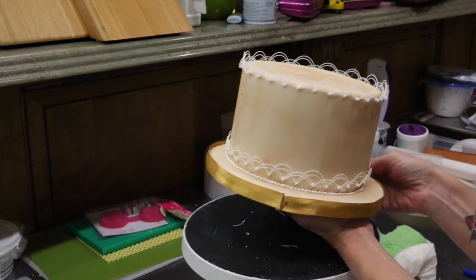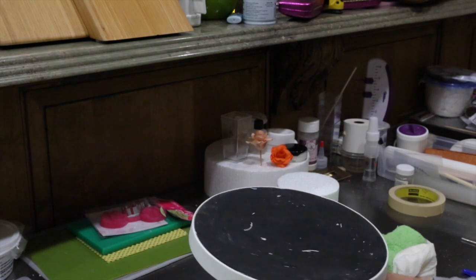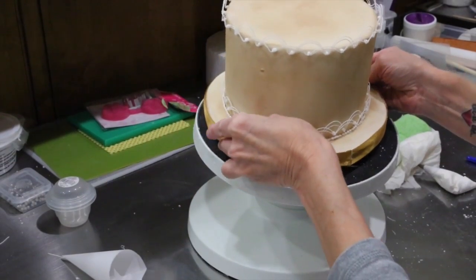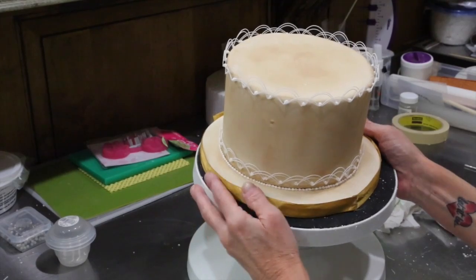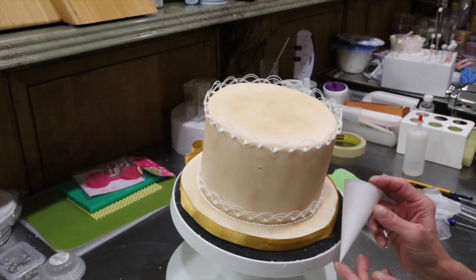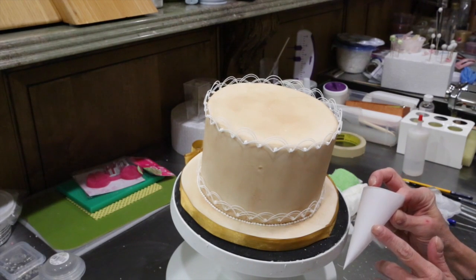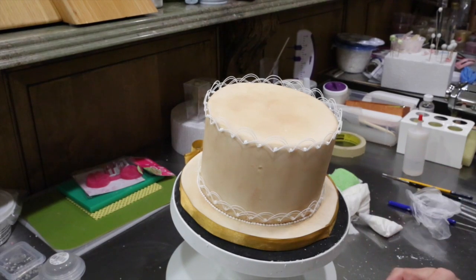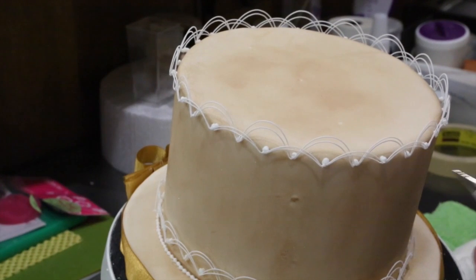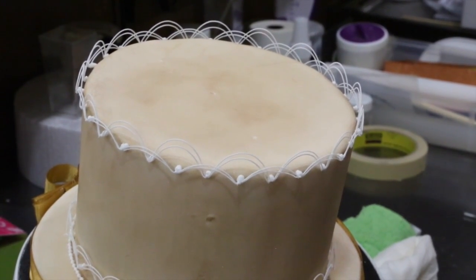We're going to turn our cake over - grab a hold of our cake dummy and just flip it up like that. Now that we're flipped and we know the cake is fine, I want to show you the parchment cone. This is the size I'm working with - when I say small, this is the size I'm talking about. You want to fill it about halfway, so that would be right about there, and that's about the size of the palm of my hand. Now we're going to do the bottom part and we're going to start again with the beads that are not as pronounced.